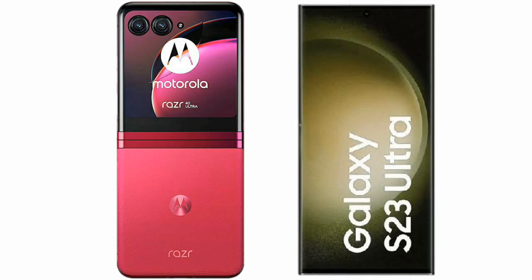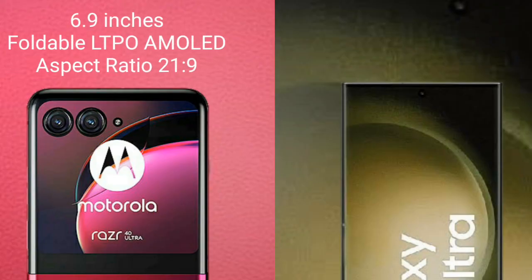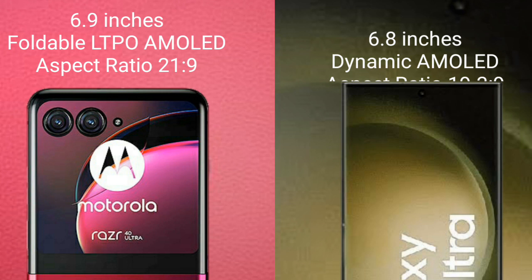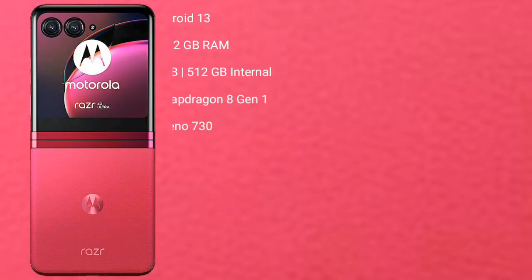I will compare the new Motorola Razr 40 Ultra with Samsung Galaxy S23 Ultra. Motorola Razr 40 Ultra comes with a 6.9 inches foldable LTPO AMOLED display with aspect ratio 21:9. Samsung Galaxy S23 Ultra comes with a 6.8 inches dynamic AMOLED display with aspect ratio 20:9.